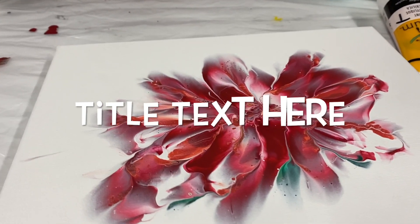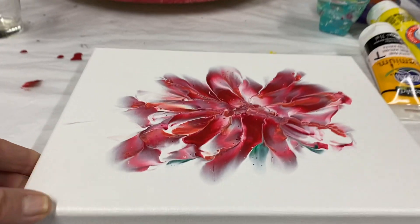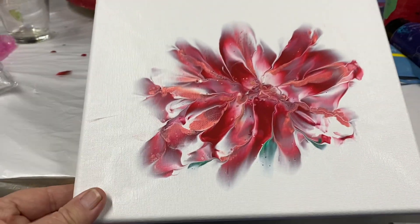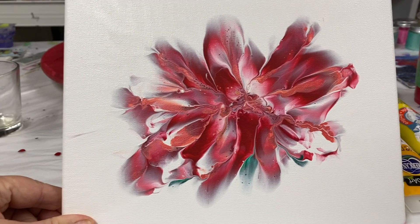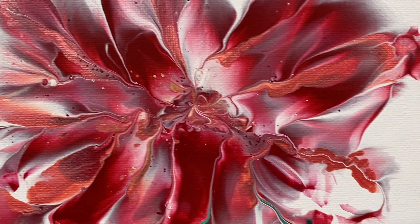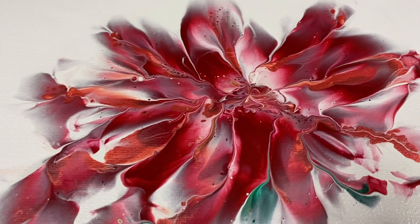Hi everyone, here's my dip — it's really pretty. It dried really nice and smooth. Looks like a chrysanthemum. Anyway, there you go! Have a good day everyone. Bye-bye!